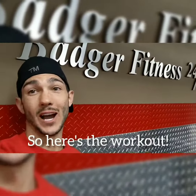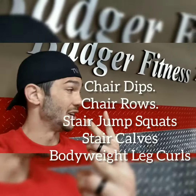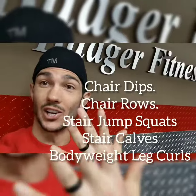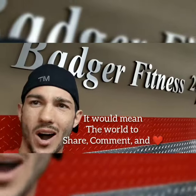Here's the workout — five exercises: chair dips, chair rows, jump squats on the stairs (pick one, two, or three at a time), calf raises on the stairs, and leg curls laying on your back. Find whatever you can slide with. Do it — let me know how it goes and what you want to see next.